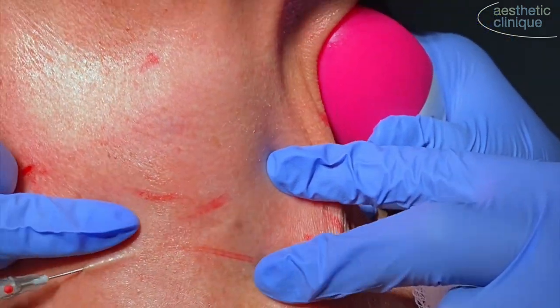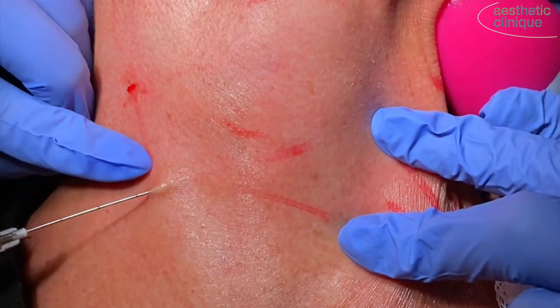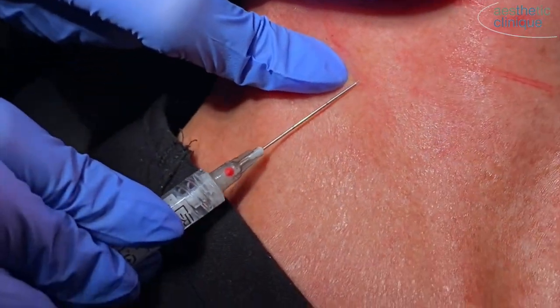Hi, this is Dr. Weiner, and I'm showing you my PA, Brittany Brock, doing hyperdilute injections of the neck.